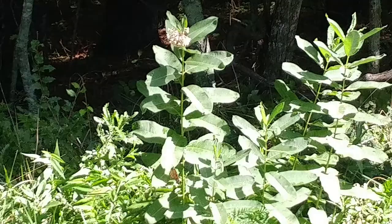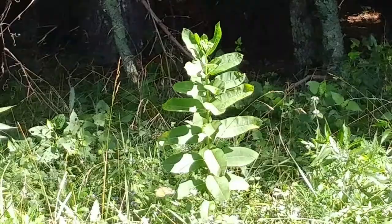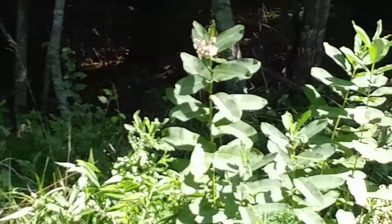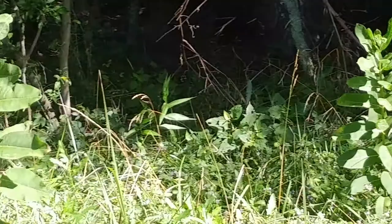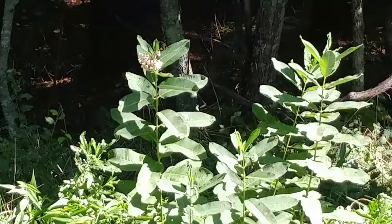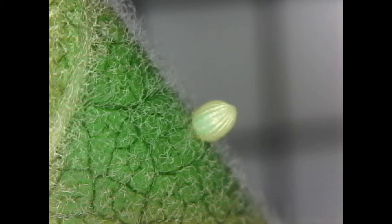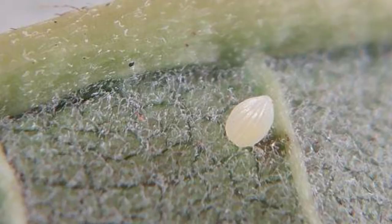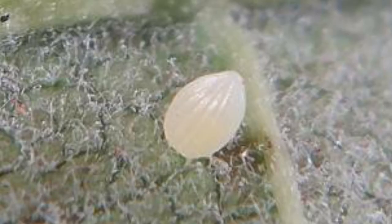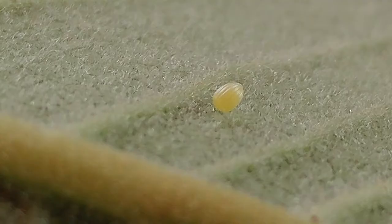The life cycle begins with a female monarch laying eggs, flitting from plant to plant, laying one egg at a time. Each time she lands on a leaf, she extends her abdomen underneath and lays one egg on it. The monarchs do this so there's no competition for food — unlike butterflies that lay eggs in trees, which tend to lay in large groups because there are unlimited leaves. The eggs are laid on the underside of the leaf, protected from direct sunlight, ultraviolet rays, and somewhat hidden from predators.